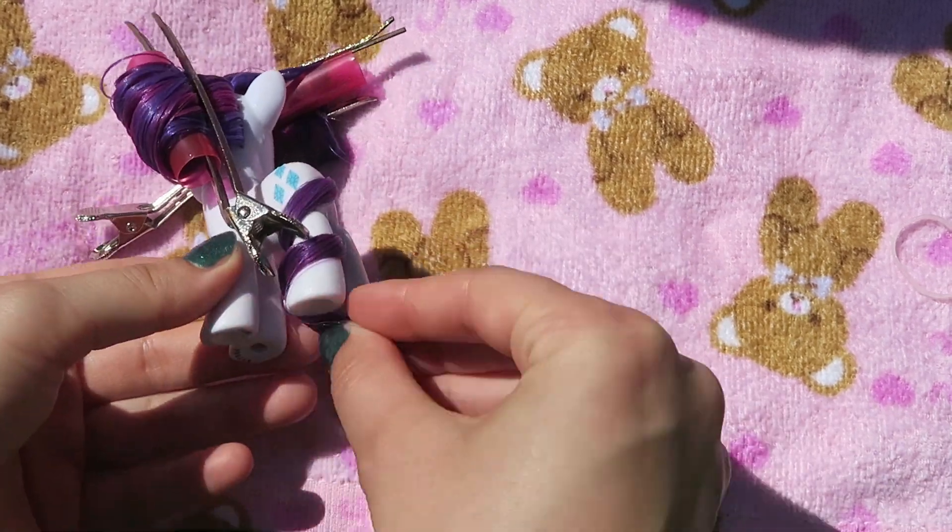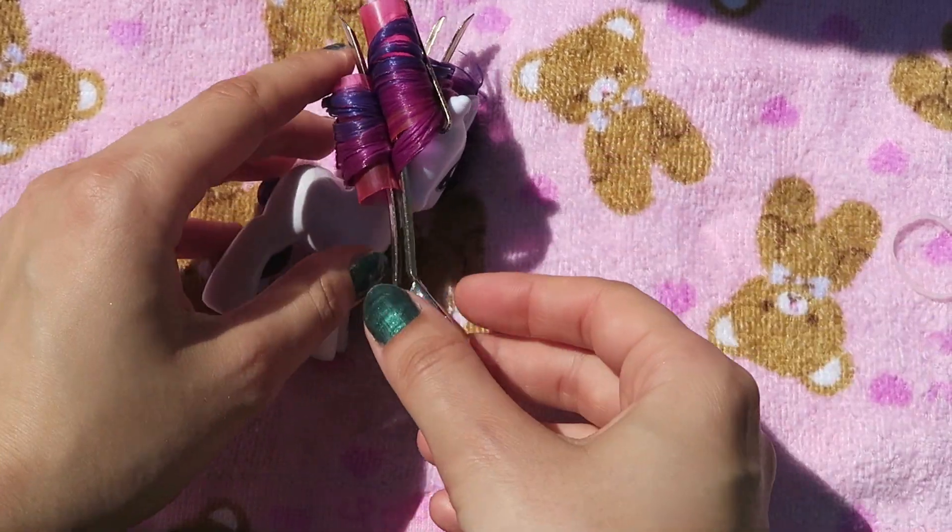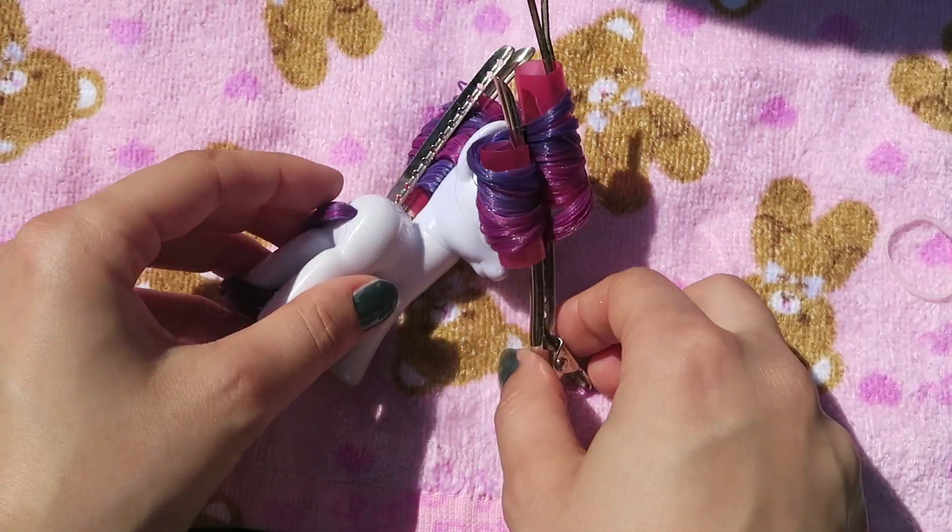Now I'm leaving her to dry. Make sure the front curl dries in the correct position — the sideways position. Otherwise it will dry crooked and it will look a bit funny.